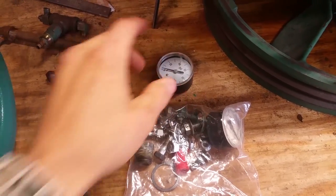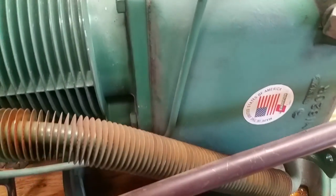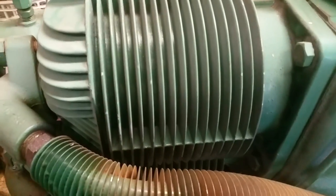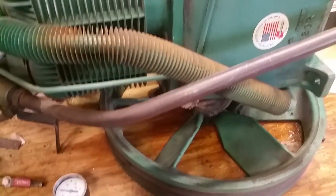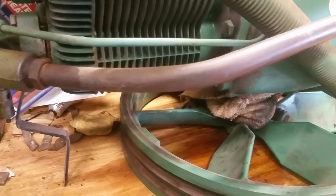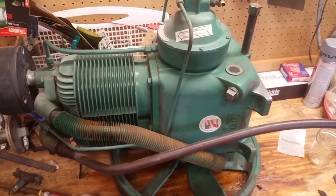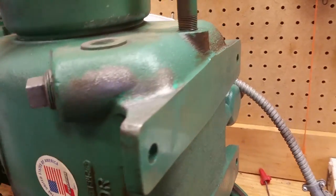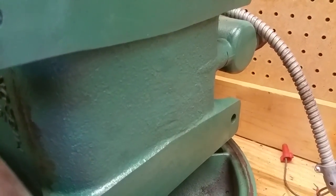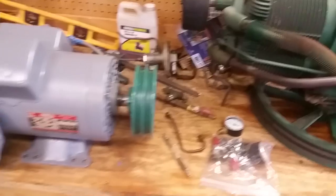I got a gauge, another gauge — this one was on it originally. I might get different ones but this is what I got for now. I'll give y'all a close-up before I paint. It's going to be a chore to paint because I don't have a spray gun and you can see all these fins — I'll just get in there with a brush. I got the bottom painted last night because it was all rusty.